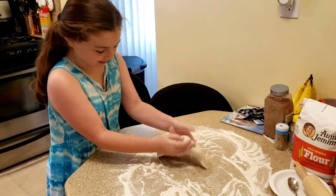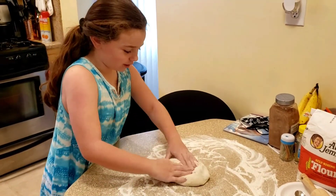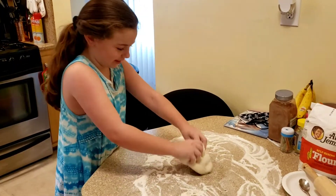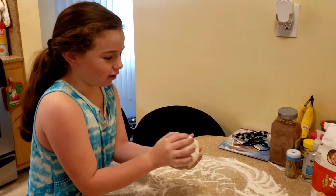So, let's get started. You have to mix it up and put flour on it before it doesn't stick on the thing. Next up, make it into a ball and roll it out.